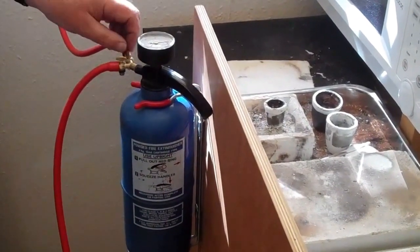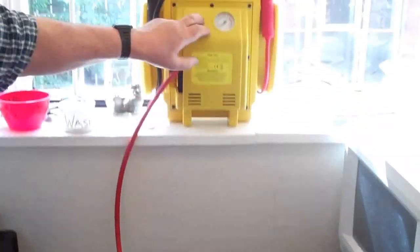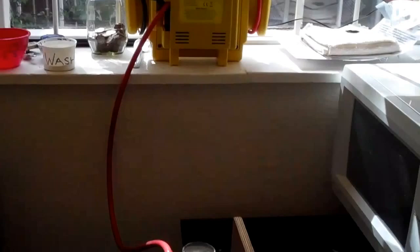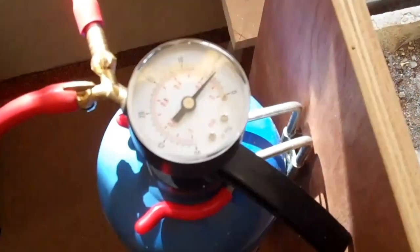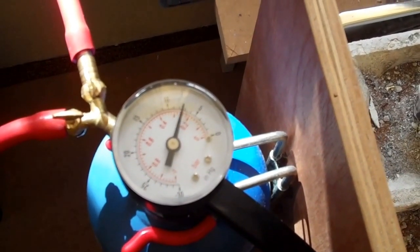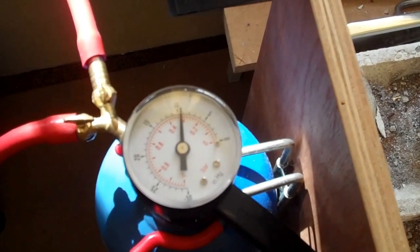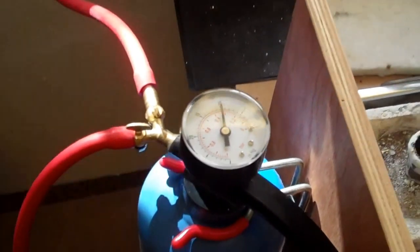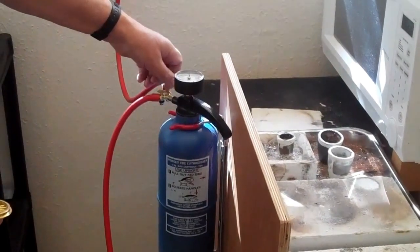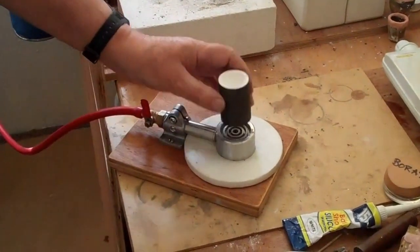Just showing it pumping up — close that off — that will sustain the vacuum once turned off until we're ready to cast.